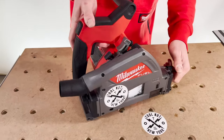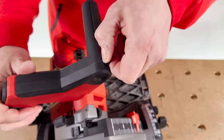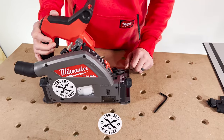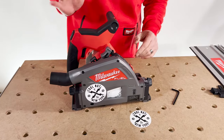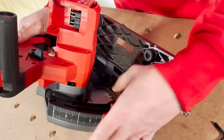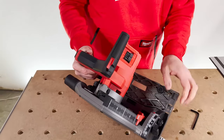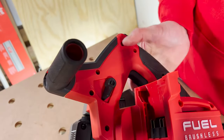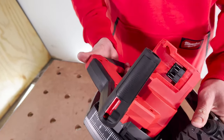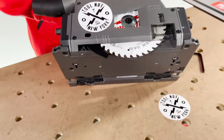For a blade change, your onboard storage for the Allen key is right here in the handle. Take that out and get it ready. Battery is off the tool — always make sure you're doing this without the battery. I like to put the depth scale all the way down to get it out of the way. There's a lock feature on the saw — you're going to plunge it first, engage this, and it stops at a certain depth. Then turn it on its side.